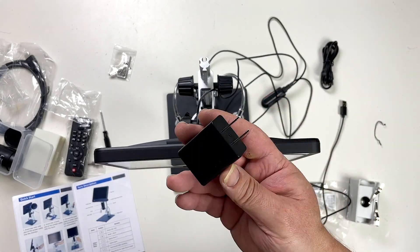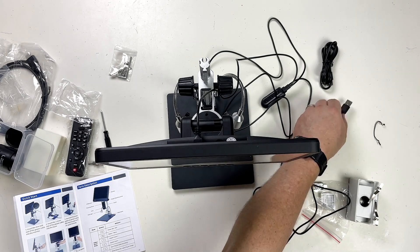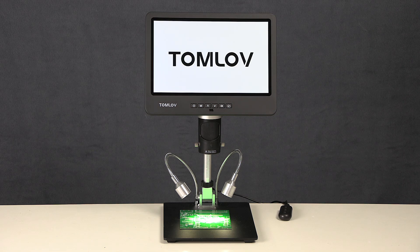Unfortunately, this is the wrong plug for this part of the world, but I do have a USB power supply here which hopefully will do. The DM602 is all set up, so let's check it out.